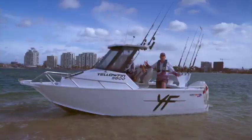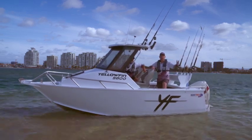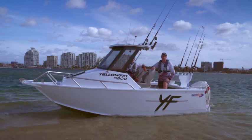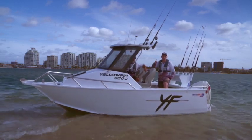So there you have it guys — the Quintrex 5800 Yellowfin. As you can see, in 50-knot winds and a metre and a half swell, this is an ultimate offshore fishing boat. For more information and your local dealer, jump onto quintrex.com.au. We'll see you out there.